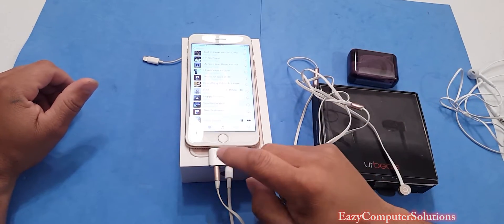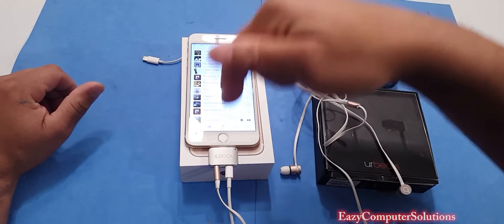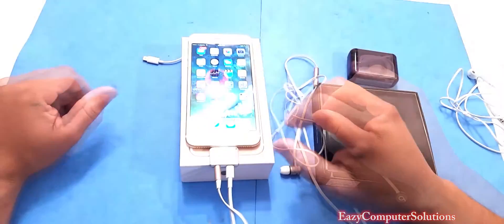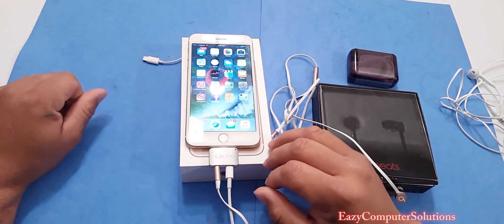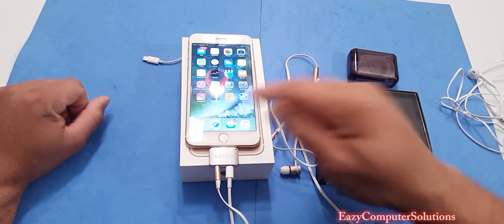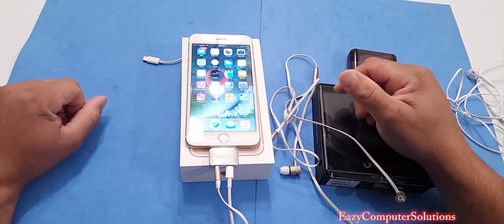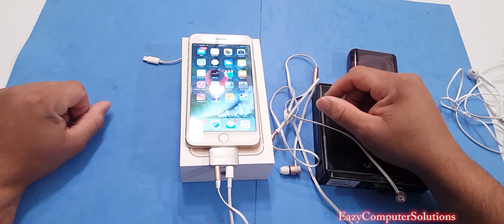This device will definitely come in handy. I'll leave all the information in the description below if you want to get involved with this Kickstarter program. This is Eric from Easy Computing Solutions — let me know what you think about the IL Dock Kickstarter program, trying to make something happen with the missing 3.5mm headphone jack. See you guys on the next video. Peace.